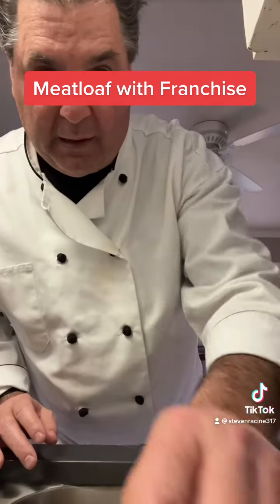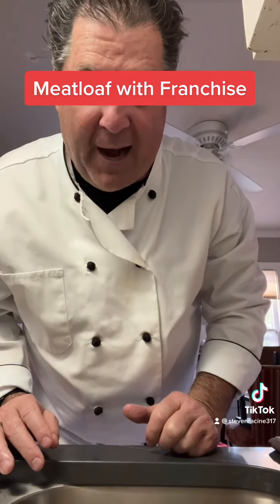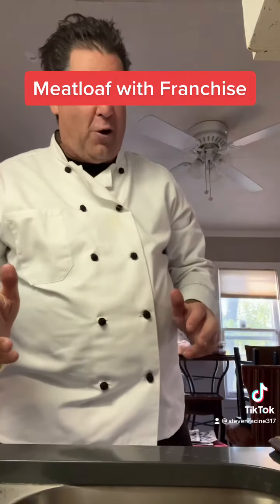Alright, Miss Green. I'm gonna put this in the oven, I'm gonna pause this, and I'm gonna come back. Alright TikTokers, here I am back — Coach Racine, the Franchise — got the meatloaf going.